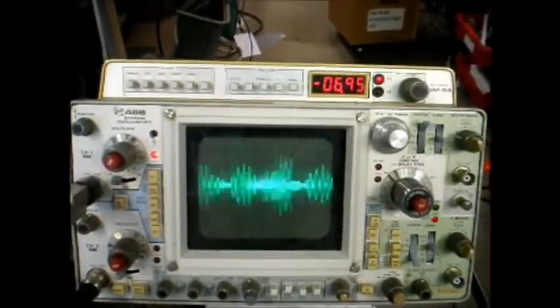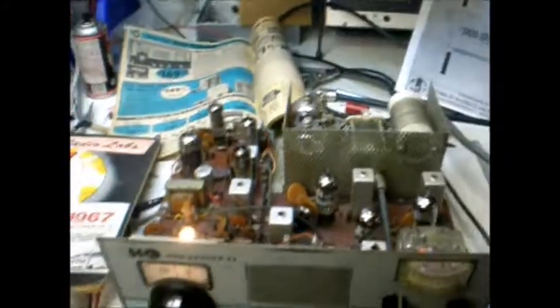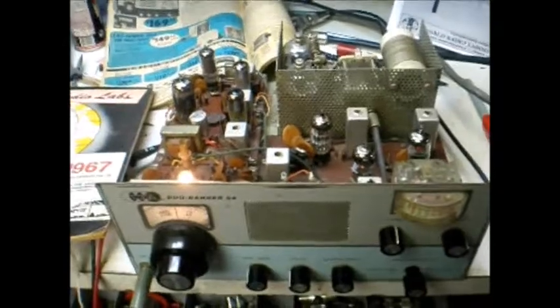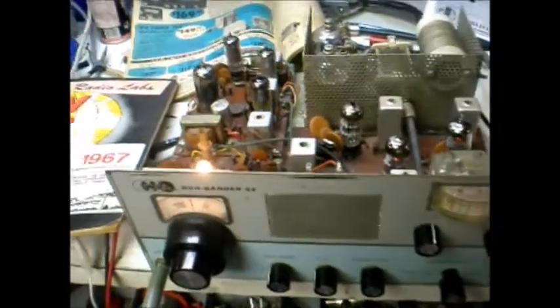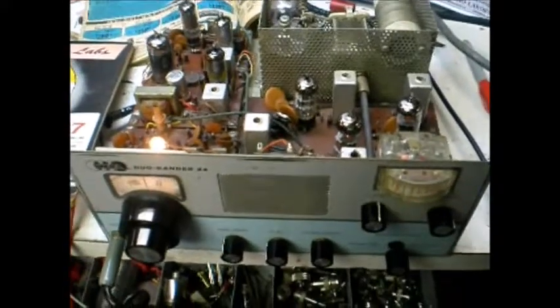Testing, one, two, three, four. Testing, one, two, three, four. There you have a look at 1967's best bargain, probably, in amateur radio — the WRL Dual Bander 84.